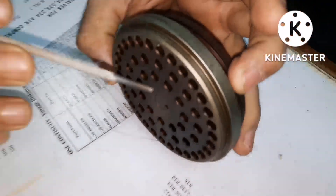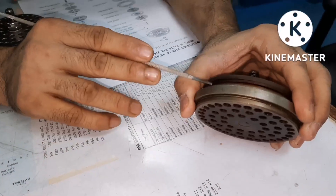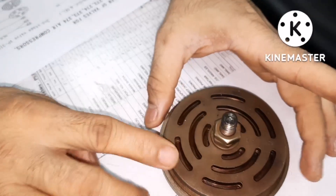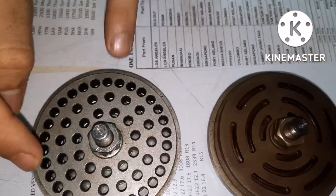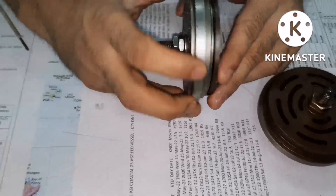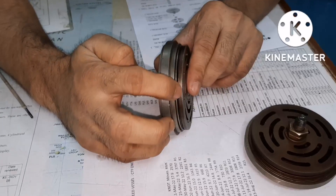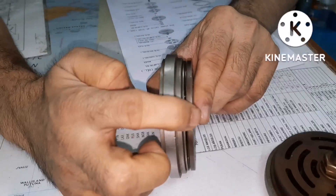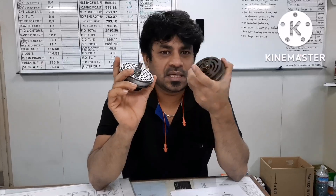The spring will be pushed towards inside because of the air pressure, and the air will go out. This is how you can easily make out the suction and discharge side of the valve. Always, wherever you can find the spring, that means it is the discharge side. You can see here the discharge valve is on top, and in this valve the discharge valve is on the bottom. Whichever side you find the spring, that side is the discharge side of the valve.